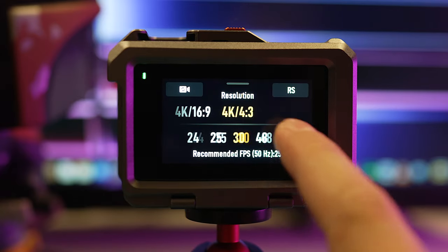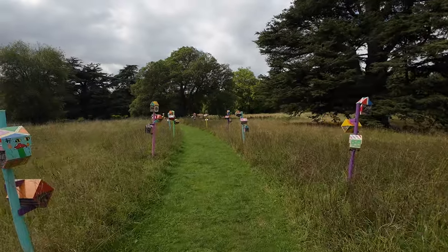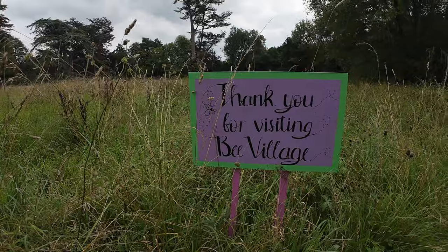As for the resolution, I've got it set to 4K 25 frames per second but I'm using 4x3, and I've got it set to standard D-Warp for when I'm walking around. I then have it set to wide or ultra wide for the b-roll shots, and I'll be running that at 4K 50 frames per second.